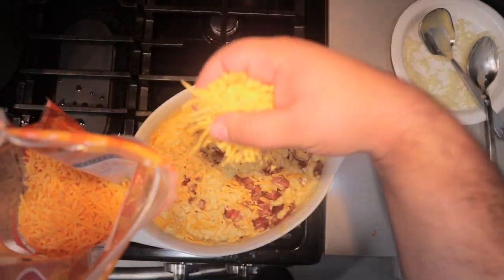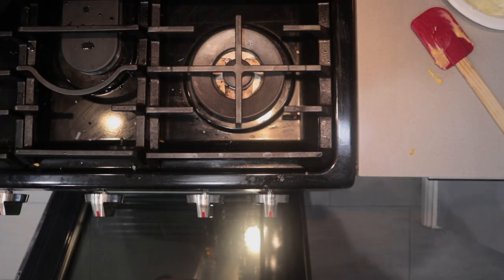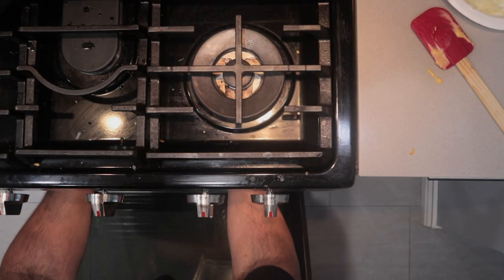Now, spread a layer of shredded cheddar cheese on top. Finally, top it off with a nice mixture of panko and butter. Turn on your oven's broiler to low. Cook until the top's nice and golden brown.